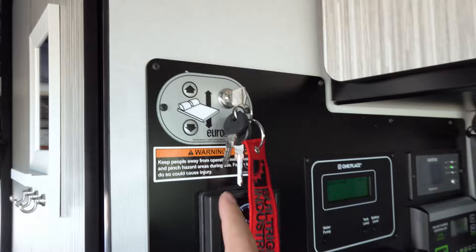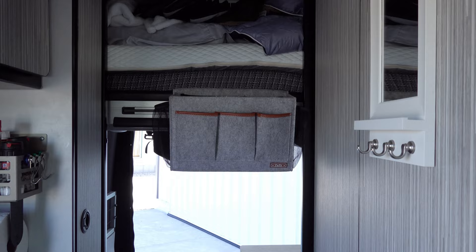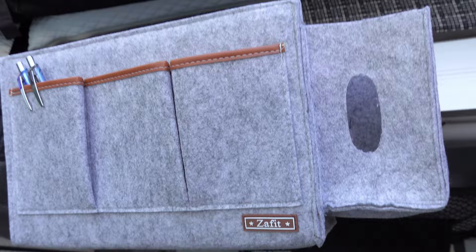That there is the bed. You can push that button and it goes up and down. The AC is mounted up there, so it's quite noisy when you're sleeping — just keep that in mind. The bed area doesn't have any totes, so I added a tote holder on both sides so you can have a place for a tissue box, medicine, whatever you need — it's nice and convenient next to your bed.